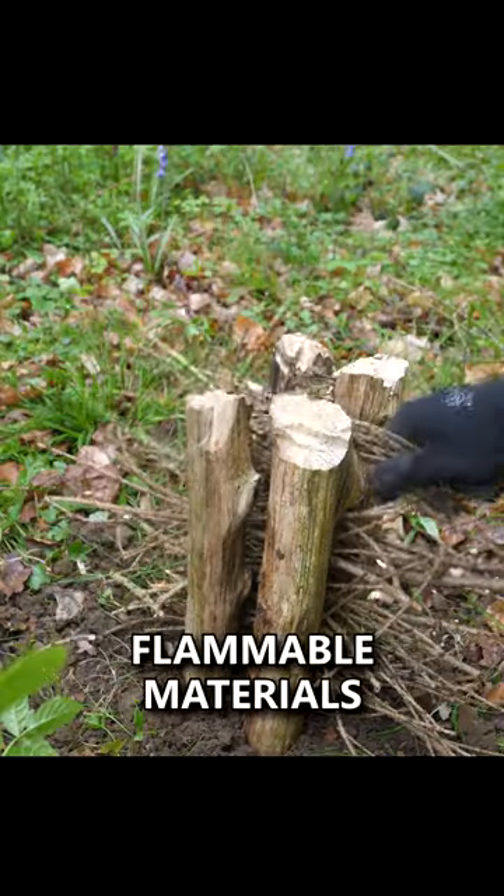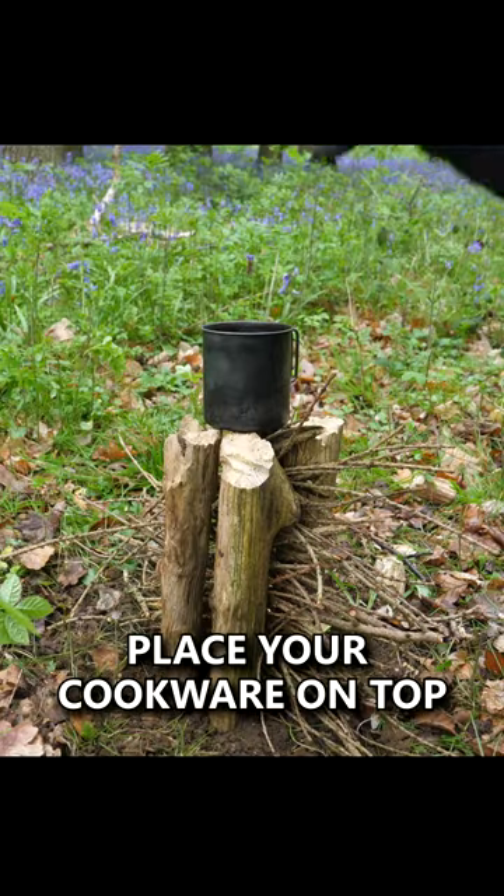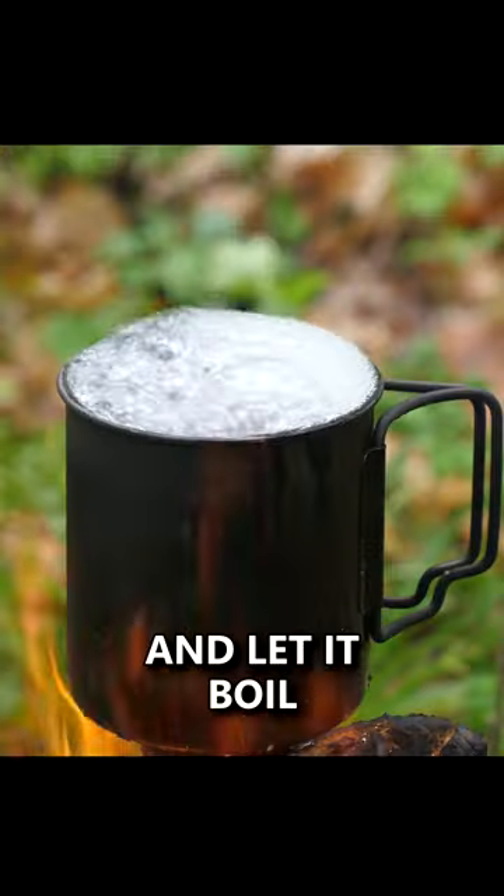Stuff thin sticks and flammable materials in between this gap, add kindling, place your cookware on top, ignite and let it boil.